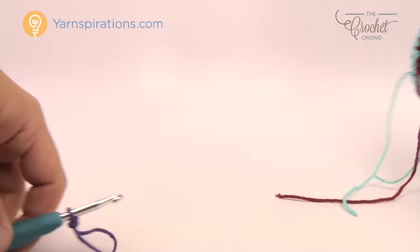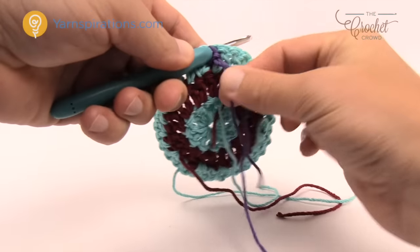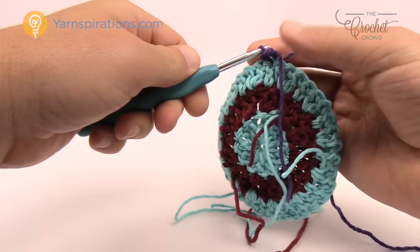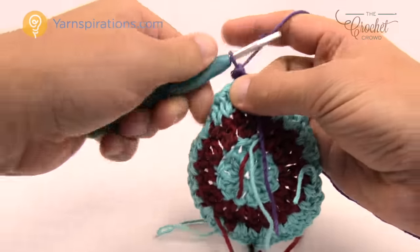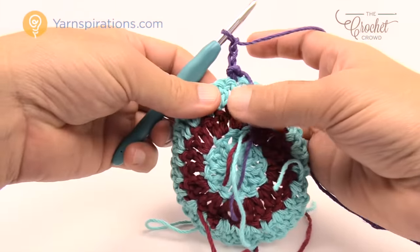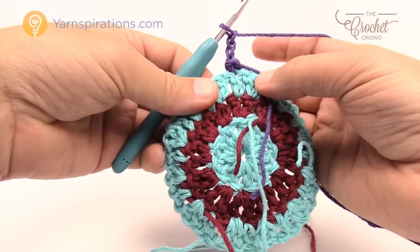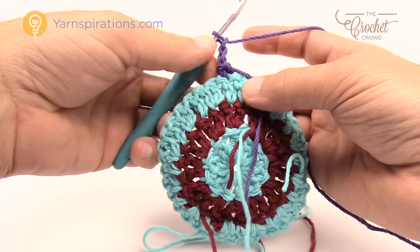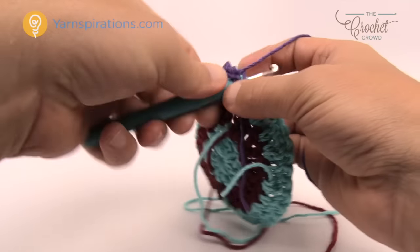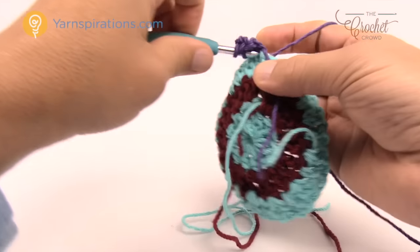With the project turned backward, attach into any one of the stitches with a slip stitch, then chain three: 1, 2, 3. On this round we also have an expansion, so: one double crochet by itself, then two double crochets in the next stitch for expansion, and then the next one is a bobble.